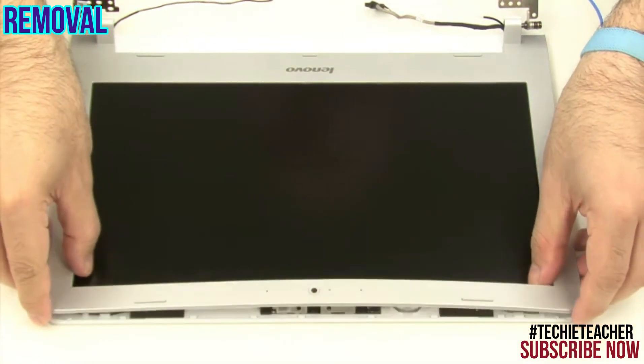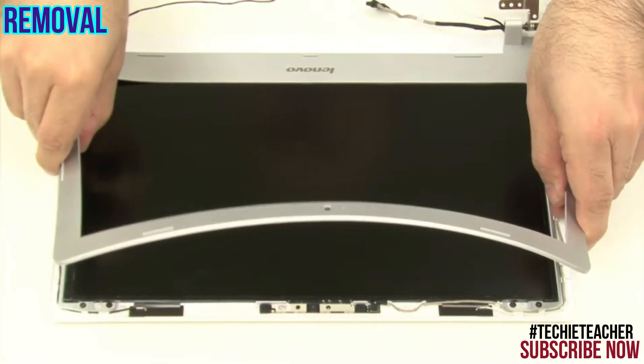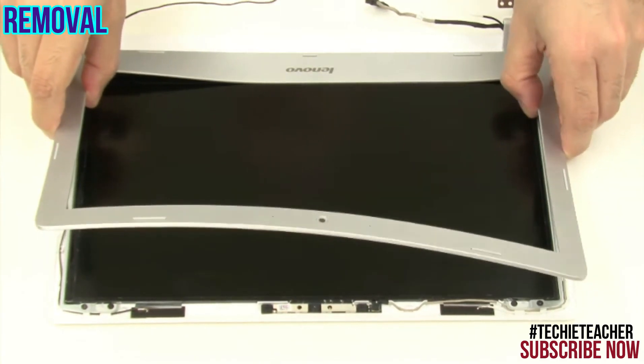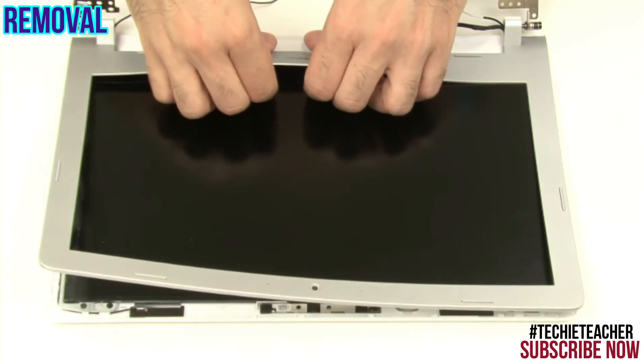Push on the upper corners of the bezel to disengage it. Pry open the bottom side and remove the bezel.